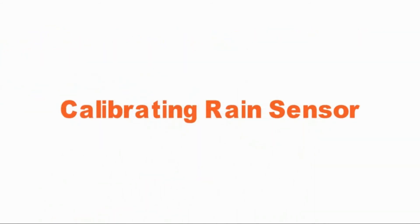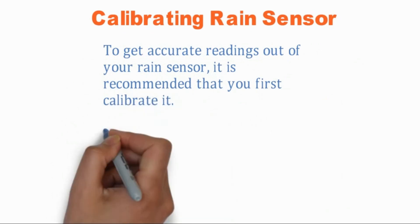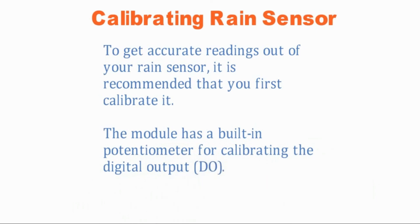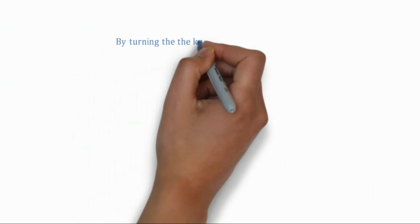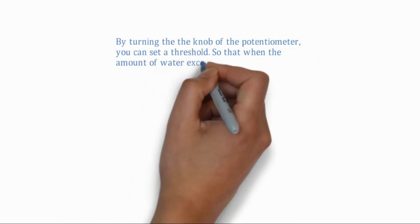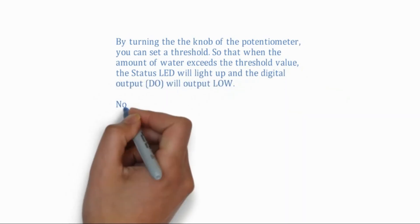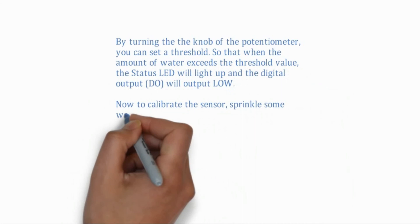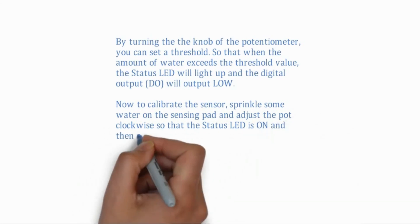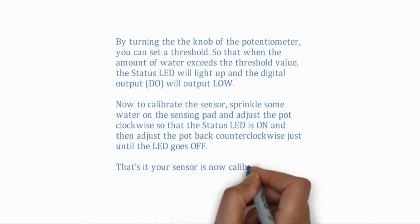Calibrating the Rain Sensor. To get accurate readings out of your rain sensor, it is recommended that you first calibrate it. The module has a built-in potentiometer for calibrating the digital output. By turning the knob of the potentiometer, you can set a threshold, so that when the amount of water exceeds the threshold value, the status LED will light up and the digital output DO will output low. To calibrate the sensor, sprinkle some water on the sensing pad and adjust the pot clockwise so that the status LED is on, then adjust the pot back counter-clockwise just until the LED goes off. That's it — your sensor is now calibrated and ready for use.